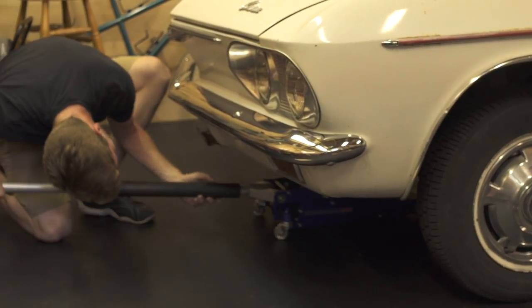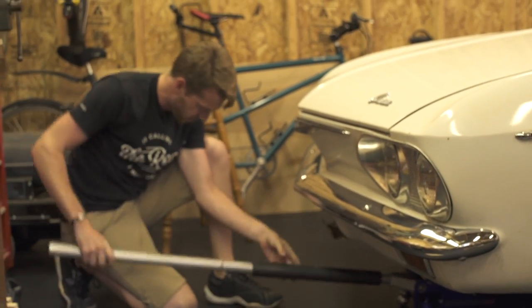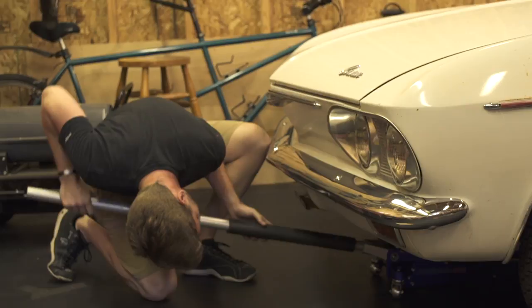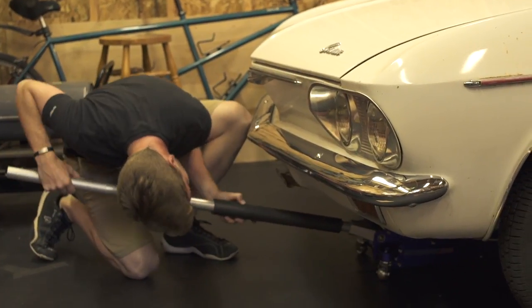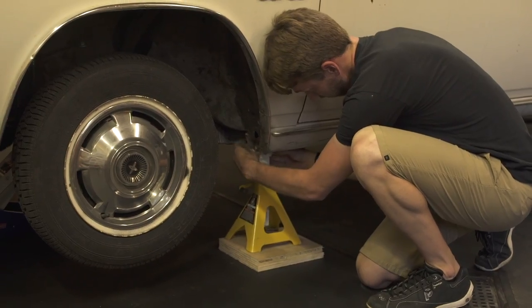Here in the front I'll be picking up the entire front end of the car by the center cross member for the suspension. It makes it a little bit quicker than doing it side by side, but you do have to be careful to actually get it centered and in the right spot so the car picks up nice and square.